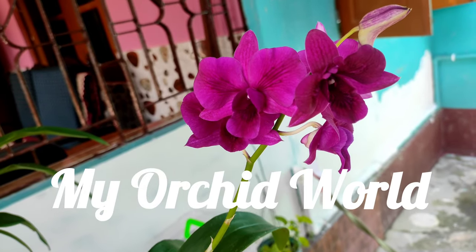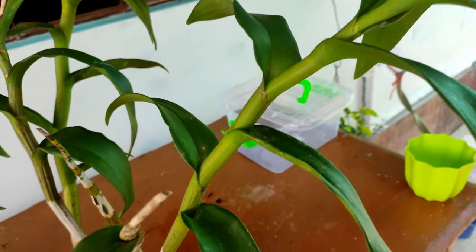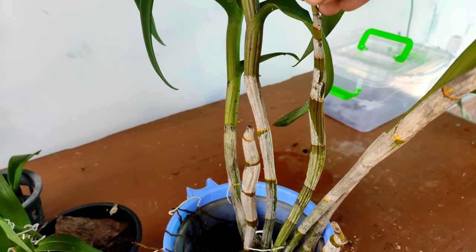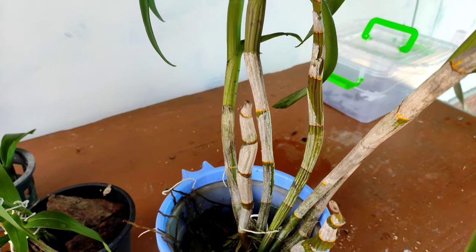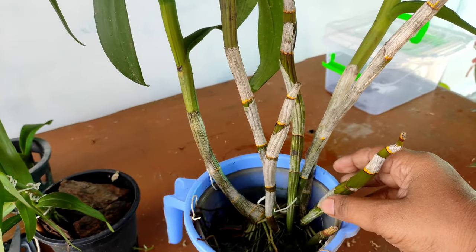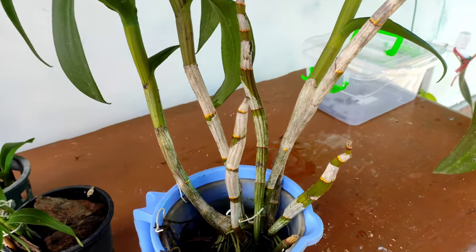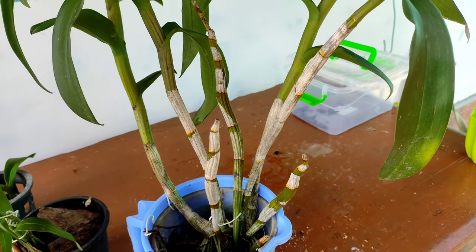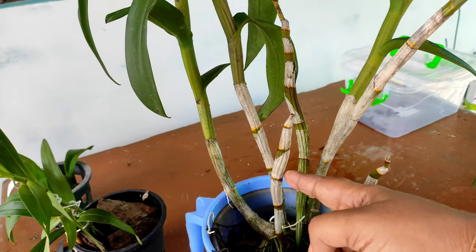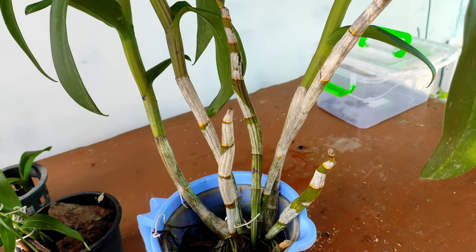Hello viewers, welcome to my channel. Today in this video we will look into propagation methods of Dendrobium orchids. This method can be applied to both hybrid dendrobiums and species dendrobiums as well, but species dendrobiums actually do not need this technique — they can propagate by themselves and in multiples. We will focus on a very easy method to propagate Dendrobium orchids that everyone can do.